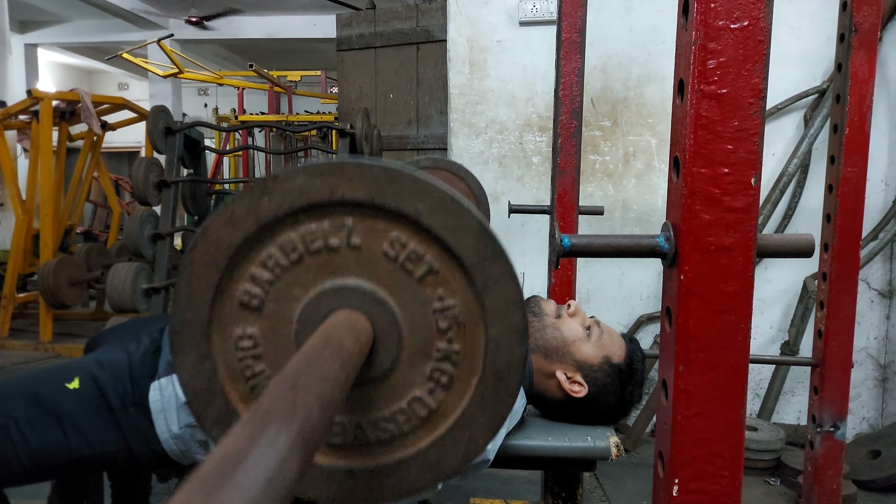On to our next exercise: incline dumbbell press. Perform four sets where the first three sets you increase weights so that you can do 12, 10, and 8 repetitions. Take weights according to your capacity where you perform the last repetitions to failure. Then I did the final set as a back-to-back double drop set, dropping the weight by 20% after reaching maximum repetitions with the previous weight. Always remember to have a good form and a full range of motion on each exercise — you can sacrifice on weights, but you must have a correct form.